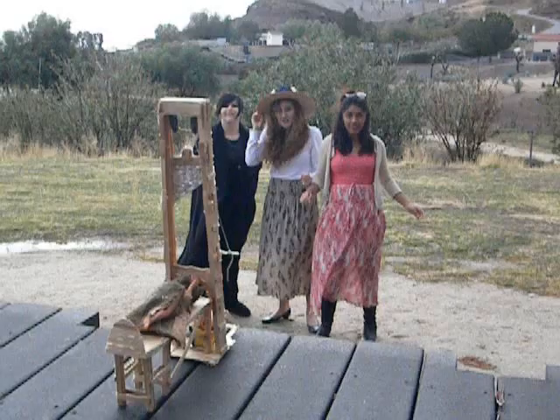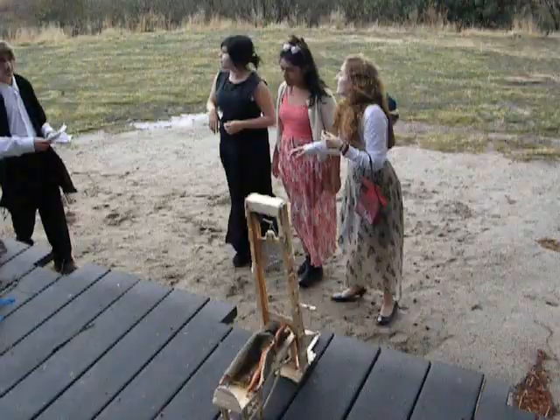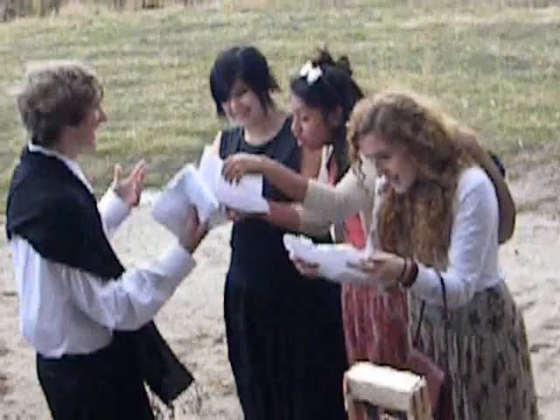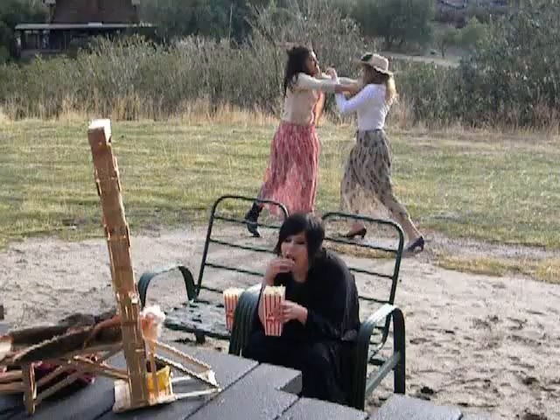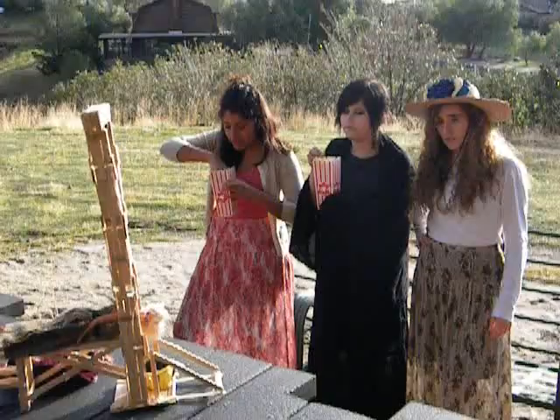Executions by the guillotine attracted huge crowds, which made it the most popular form of entertainment at that time. Vendors would sell programs that had lists of names of those who were scheduled to die. Everyday people would come early to try and get a good seat for the show. Unfortunately, by the end of the Reign of Terror, crowds thinned drastically.